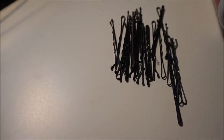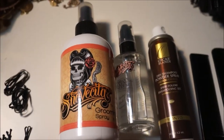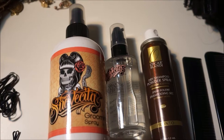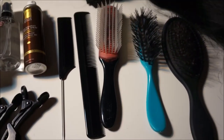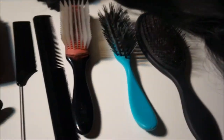These are the things you'll need: some bobby pins, some black or clear hair elastics, some little black clips, grooming spray, hair oil, dry shampoo — you don't need those particular ones, but any of those will do — and some combs and hairbrushes, and of course the hair extensions.